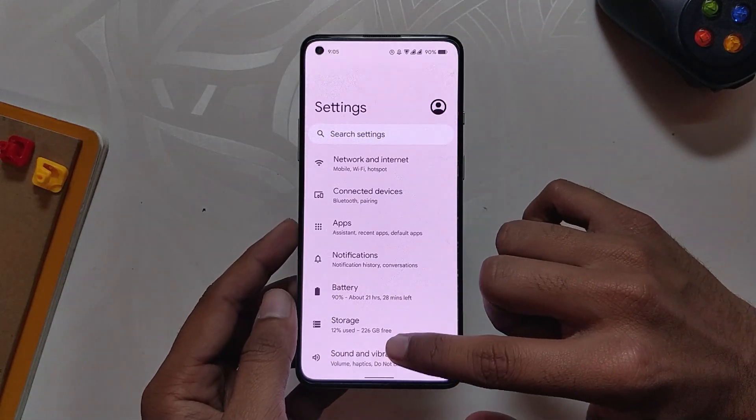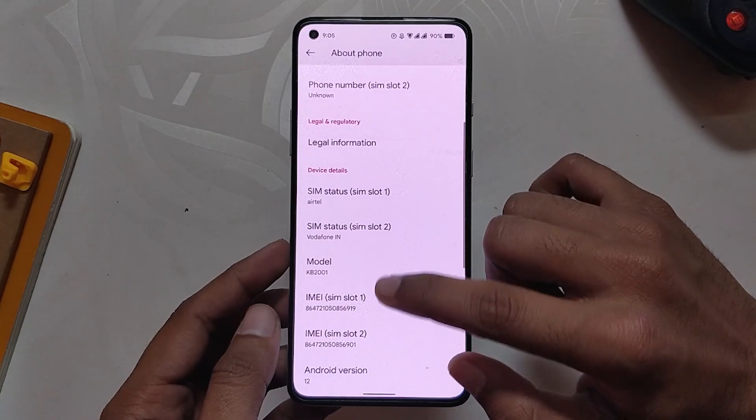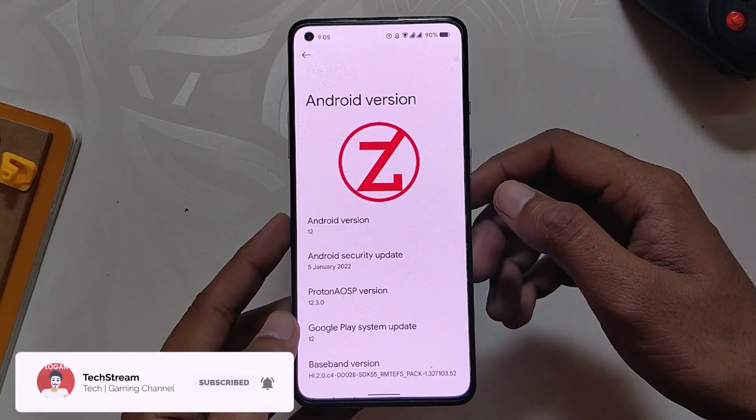I'm not going to show you how to install this ROM — for that you can check the video in the i-button. As you can see, I have installed Project Zephyrus, also known as Proton knockoff, which is an Android 12 based custom ROM.